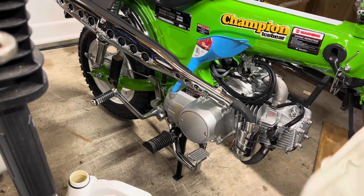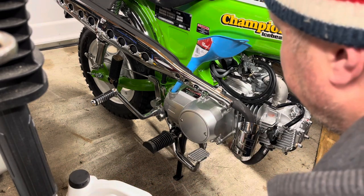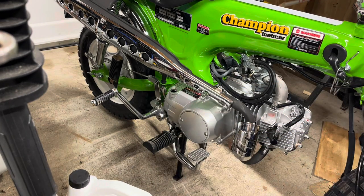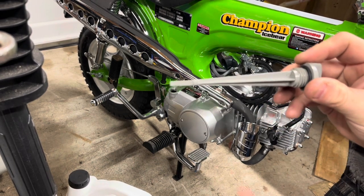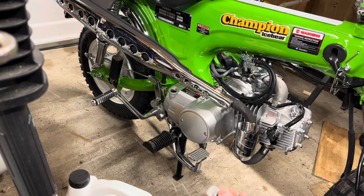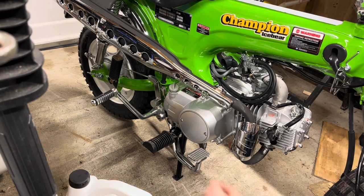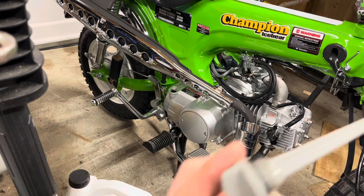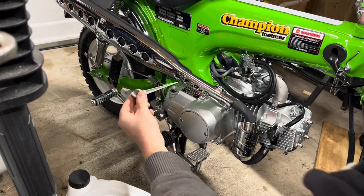There we go — 800 milliliters. Let's see where that gets us on the dipstick. I'm pretty sure this is accurate, but you want to set your dipstick in there and that gets you a good reading — put it in, turn it around a little bit, pull it out. We're at 75 percent, so 800 milliliters is correct.